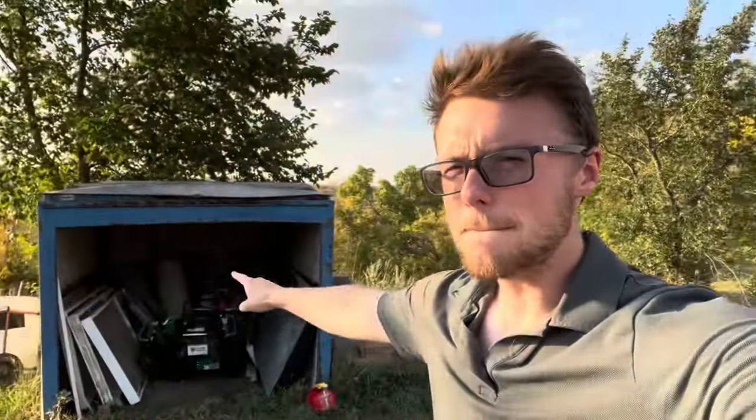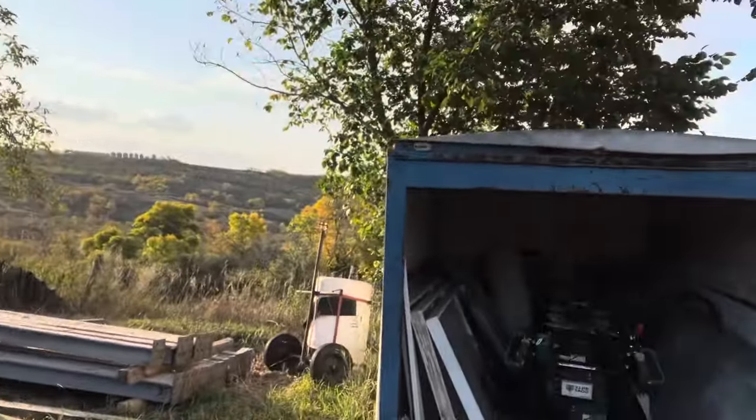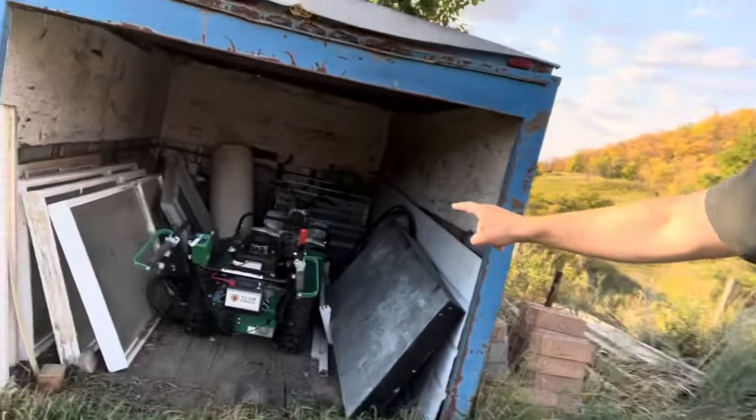Hey guys, welcome to the ranch. Today I introduce you to Mega Munch, this wicked machine that is buried in this thing. I picked up recently, it's a big old brush cutter.